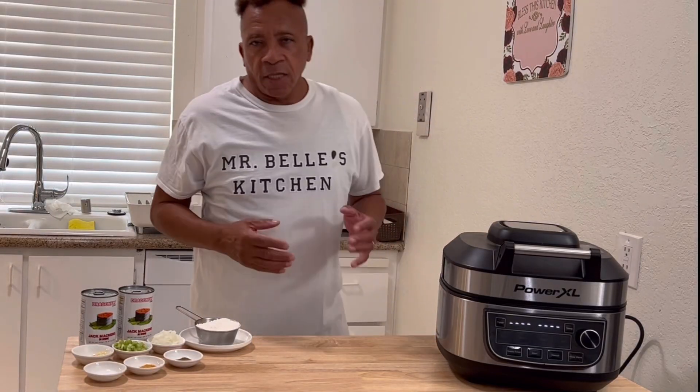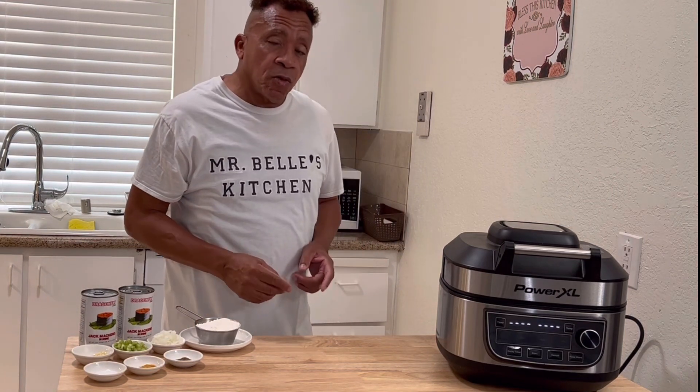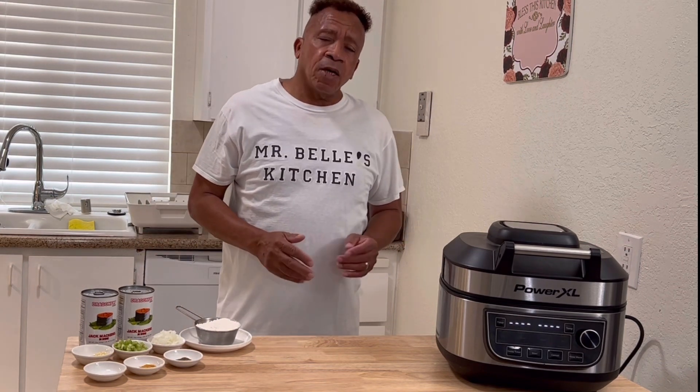Welcome to Mr. Bell Kitchen today. First of all, I would like to thank all my subscribers, all my real watchers. Mr. Bell has some nice good videos doing the pandani, showing people how to cook in the pandani.